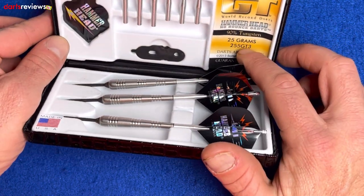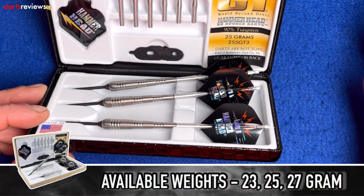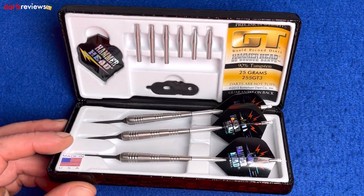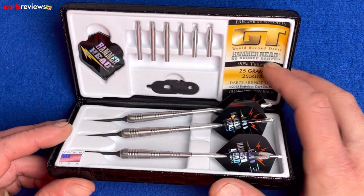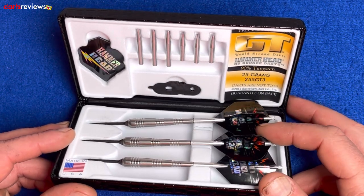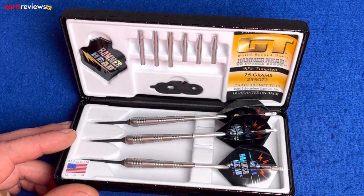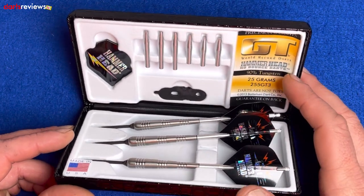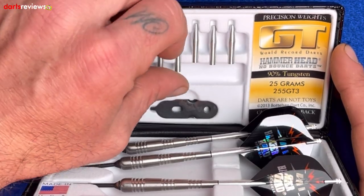It's always good to note down the serial number when you see ones you like. We've got '25-5-GT-3' — the 25 obviously stands for 25 gram, GT says what it is, and the 3 must be the series three. It reads: 'precision weight GT world record darts, Hammerhead no bounce out darts' — that's a bold statement. Darts are not toys, so don't throw them at people. A little guarantee comes with them too, along with some interesting stems.